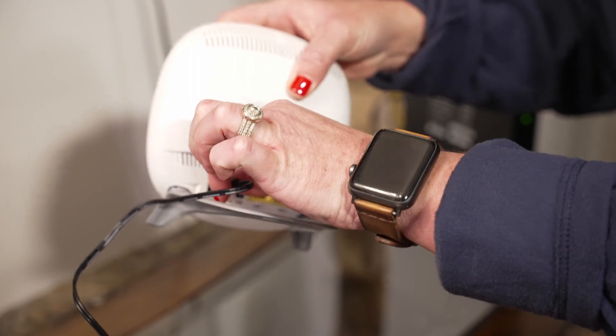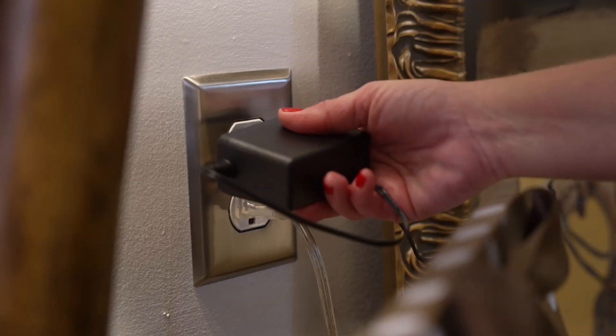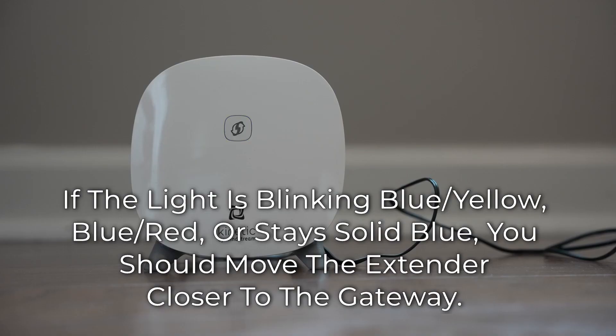Make sure the extender's lights indicate a good signal. You can start by moving the extender back to the room with the gateway. For the ActionTek 7200, the light should be solid white. If it is blinking blue-yellow, then the signal is weak. If it is blinking blue-red, then the signal is very weak. In both cases, the extender needs to be moved closer to the gateway.